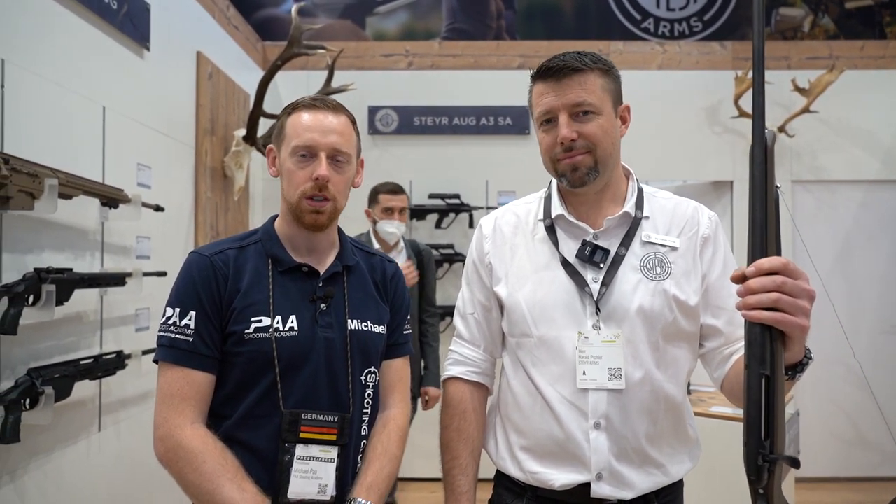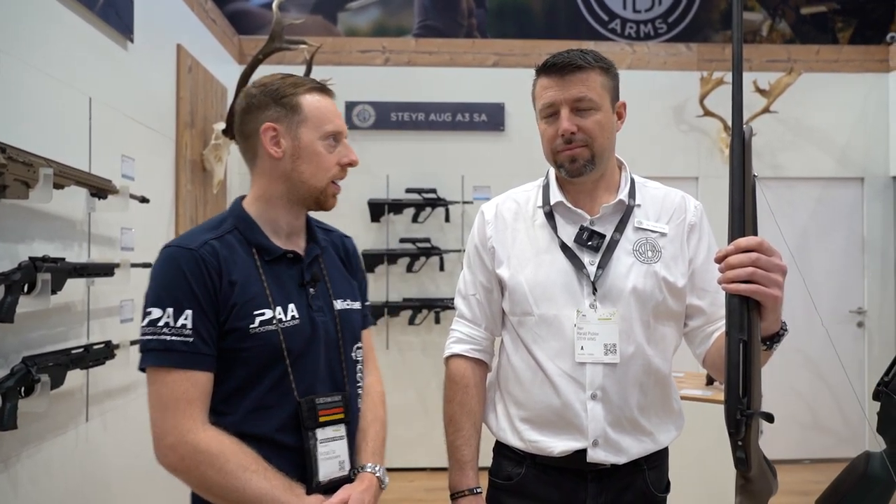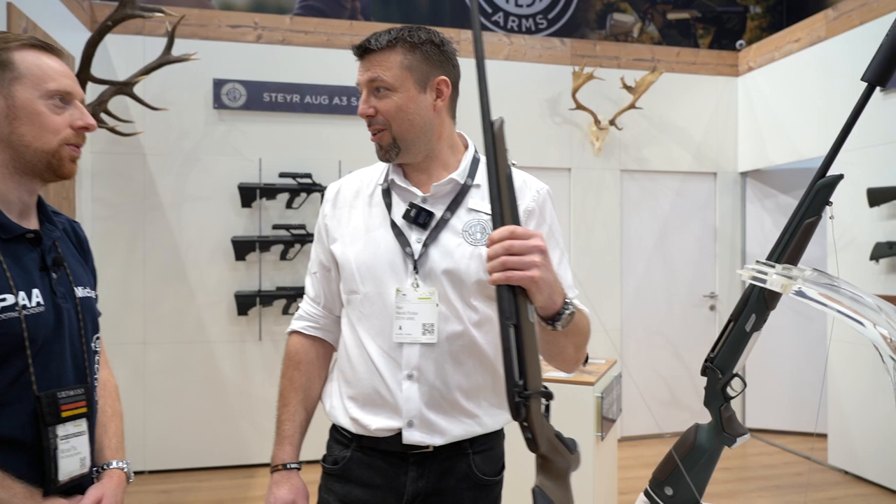Hi guys, I'm here at the Steyr booth and next to me is Harry, who shows us now the new monoblock. Nice to meet you. Nice to meet you, sir.